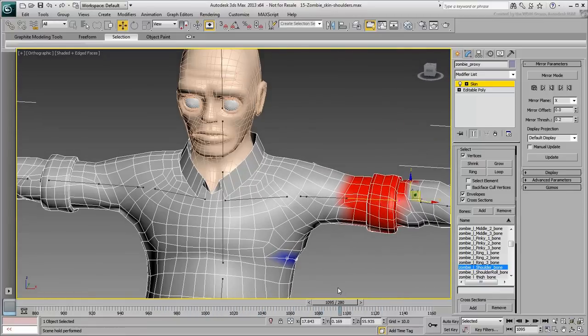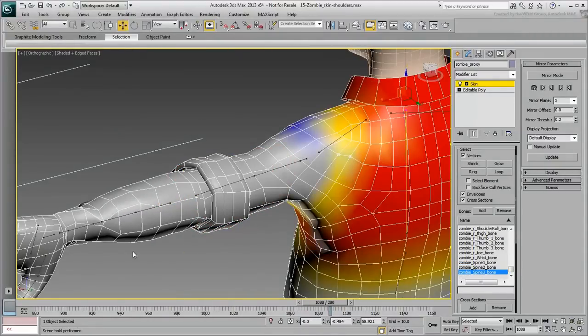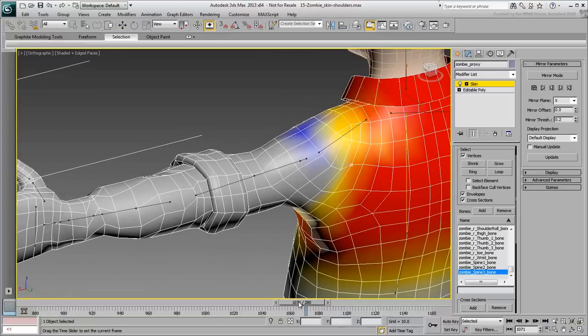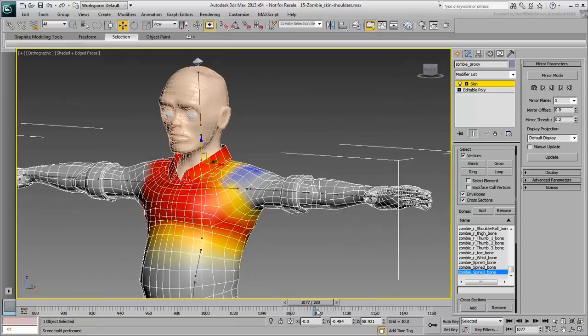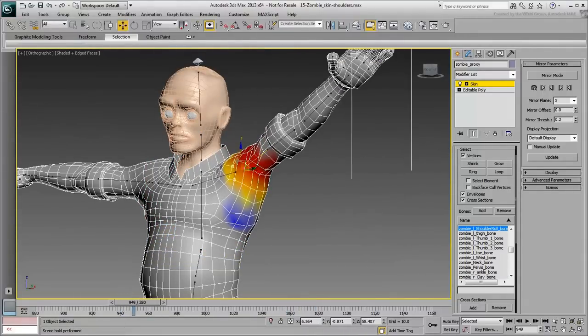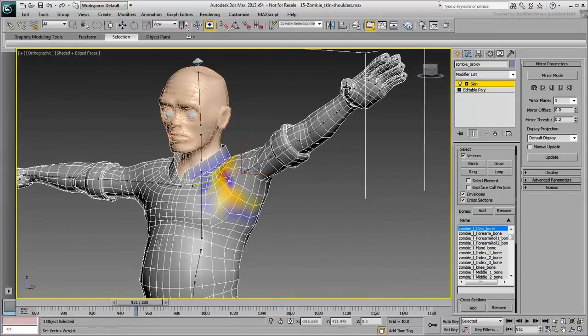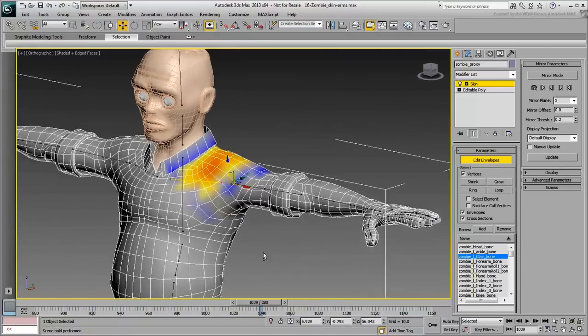Keep on fine-tuning the solution. Again, a lot of back and forth is required to get to a result that you like. Notice that you're only working on one side of the character. When you're done, you can use Mirror Skin tools to transfer vertex weights to the other side. However, since you still need to adjust the rest of the arm, hand, and fingers, you may as well completely finish with this one side before mirroring the data. Exit Edit Envelopes mode and save your file.